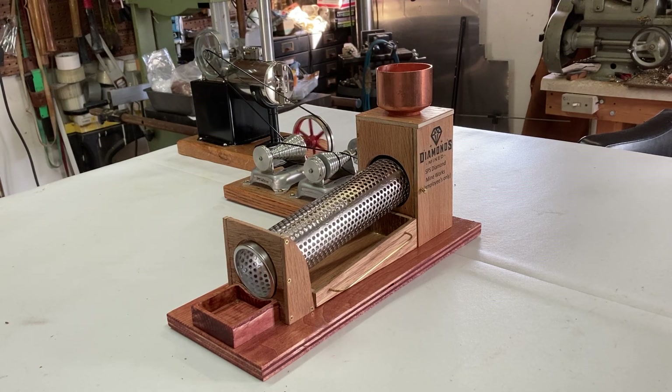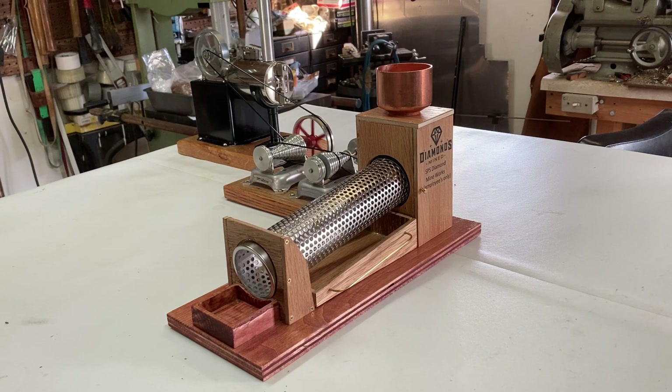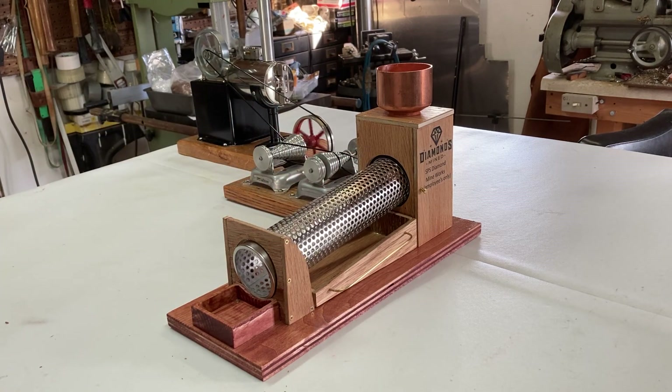It weighs 1 pound 15 ounces. It's 5 inches wide and 13 inches long and 7 and 3/8 inches tall at the top of the copper belt. And it's got an 8-inch long, 1 and a half inch diameter stainless steel perforated sieve on it.